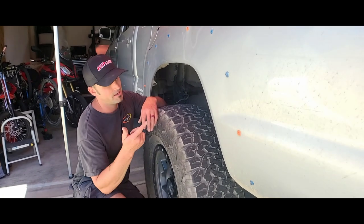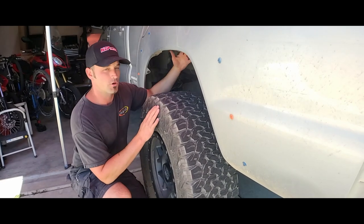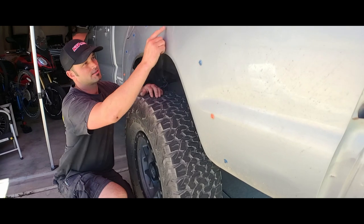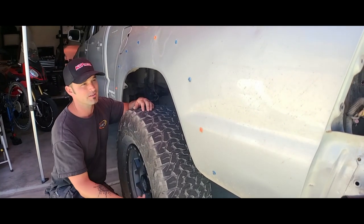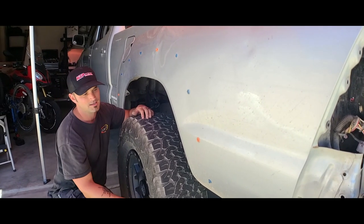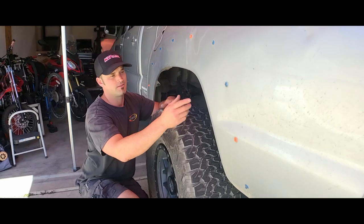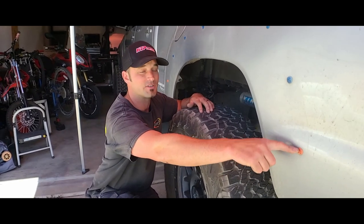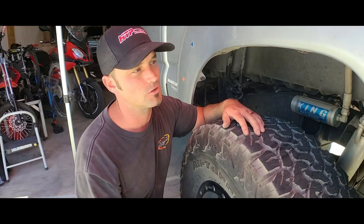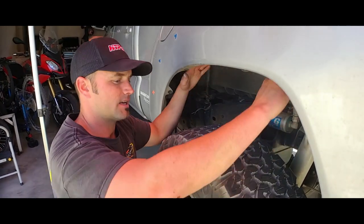Coming down underneath — I've already removed all the plastic housing and protection. A lot of these tabs are broken off; there's no way to get them off perfectly when they're this old and sun-dried — they just crack. If you're trying to sell your stock bedsides, you'll need to purchase replacement tabs. You can find them on Amazon or at a local automotive store for Toyota Tacoma.